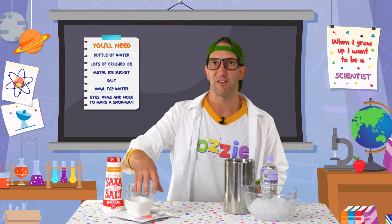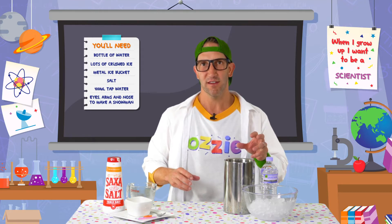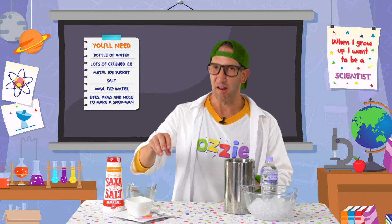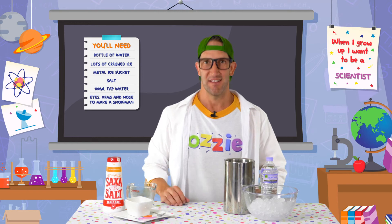We've also got bits and pieces over here because with that water that we turn into ice, we're going to try and shape it into a snowman. We're not quite sure how big we're going to be able to get this ice and how good this snowman is going to work, but hey, we're going to give it a go. So let's get stuck in.